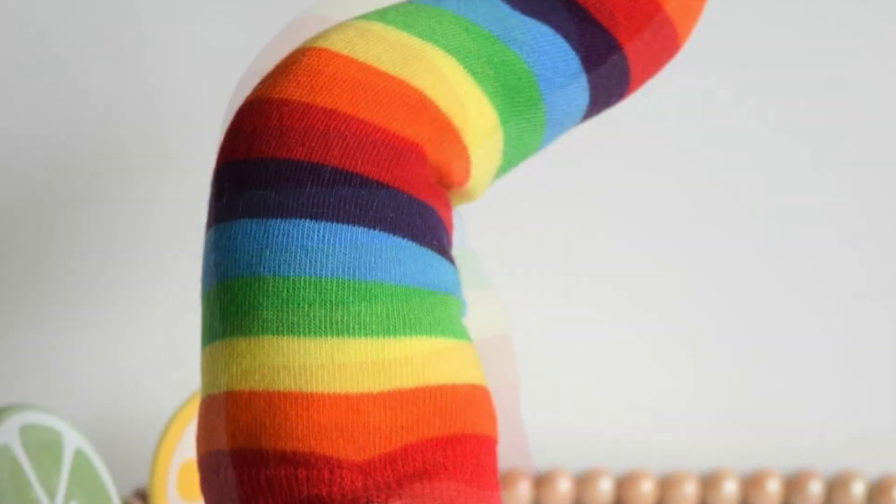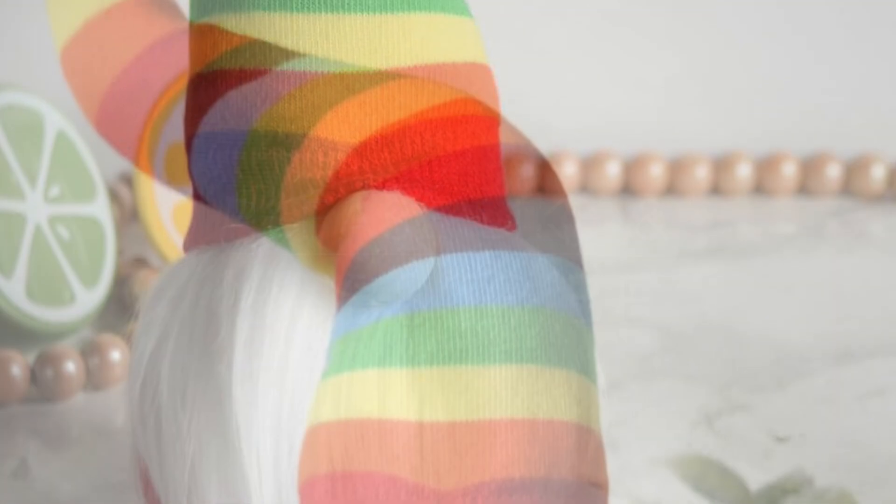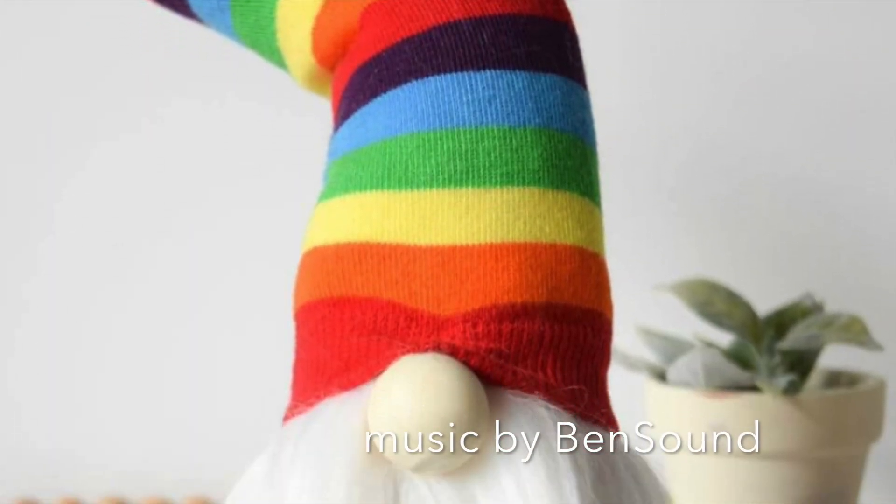That's it! You can bend it into any shape you want. Thanks for joining us — please like and subscribe to Ruffles and Rain Boots for more crafty fun.